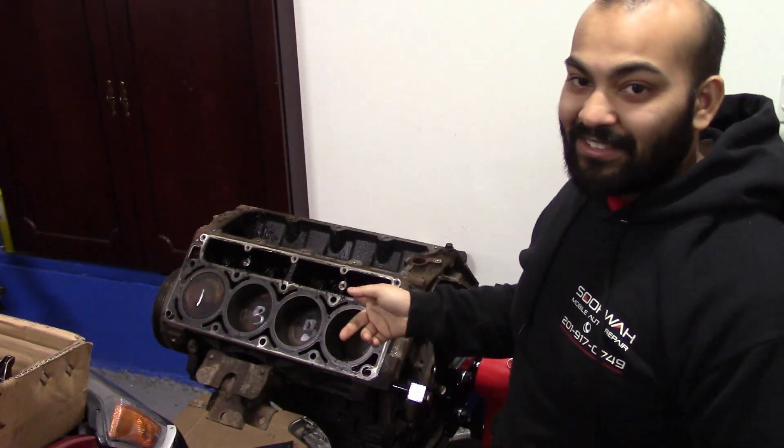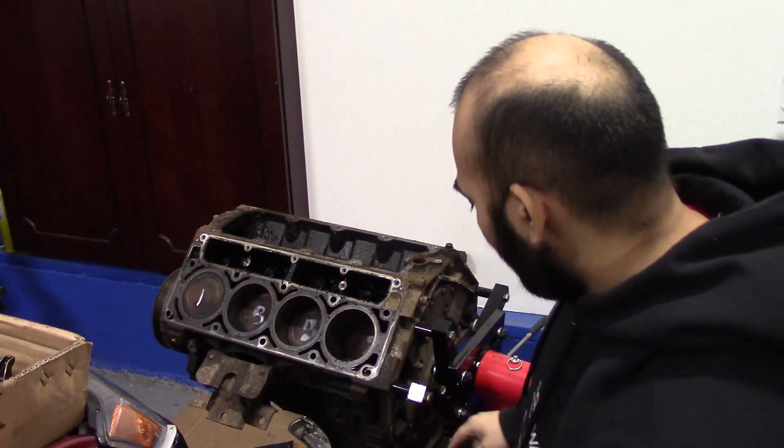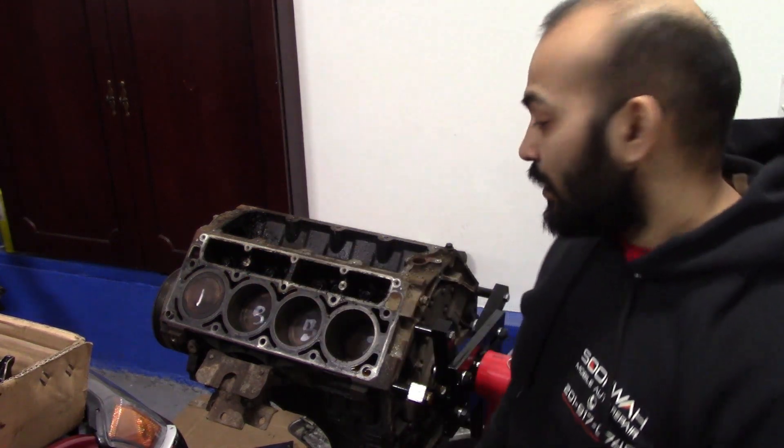I'm going to try to get out these lifters — they're kind of seized in there. I'm going to remove the pistons, remove the oil pan, take out the timing cover, remove the crank. I have the crank pulley puller tool.